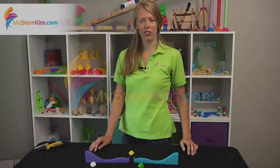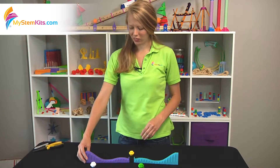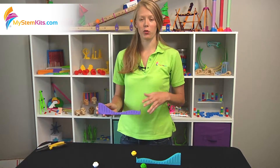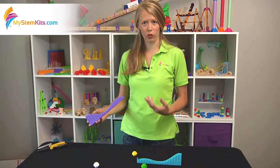Hi everyone, it's Hannah from My Stem Kits and I'm here to talk to you about our Energy Roller Coaster Kit. This is great for doing any sort of potential and kinetic energy exercises that you might do in your middle school or high school classroom.